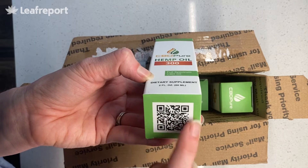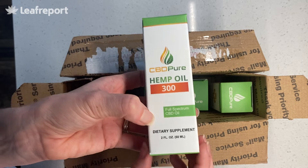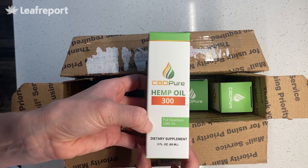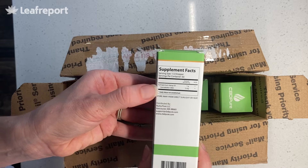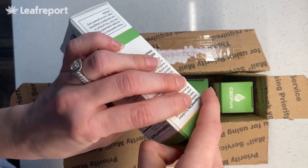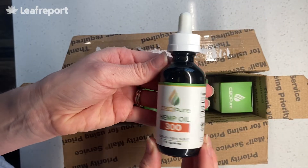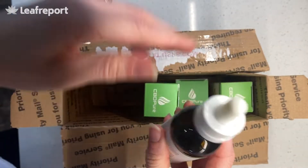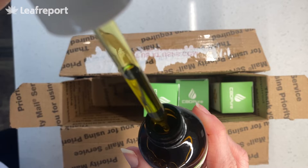There's a QR code you can scan that takes you right to their certificate of analysis. They test for potency — CBD and THC — as well as purity, looking at metals, pesticides, and solvents. The only ingredients in here are full-spectrum hemp oil and hemp seed oil as the carrier oil. It comes in a glass bottle and is unflavored.